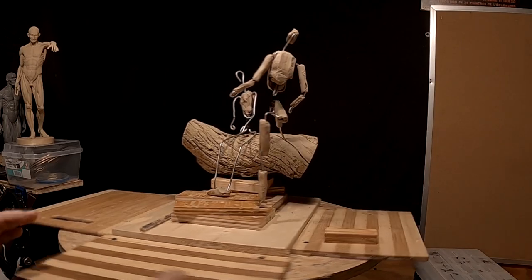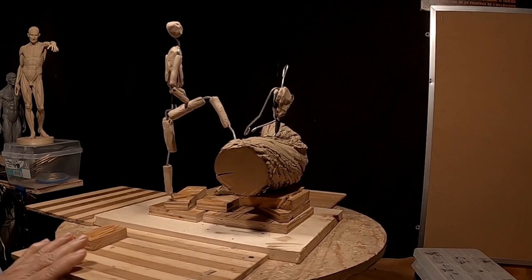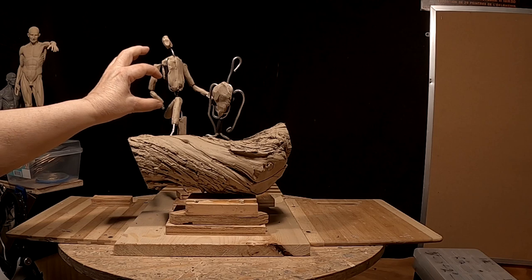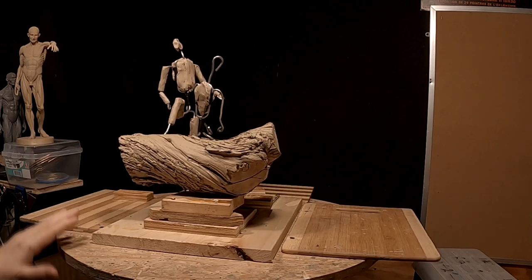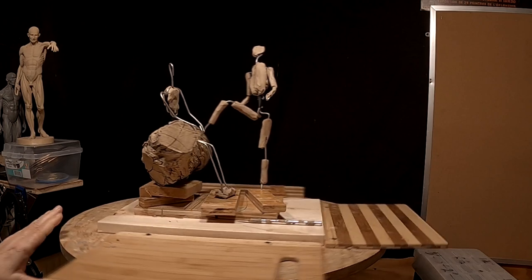This is the initial composition. The cowboy will have his guitar resting on his leg. I'll have to arrange his body a little bit differently, but this is initially what I'm thinking of.